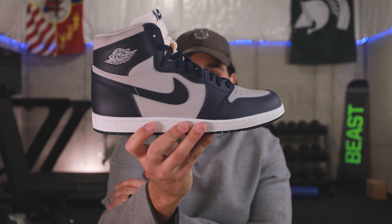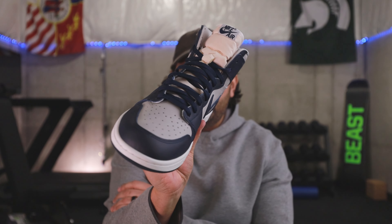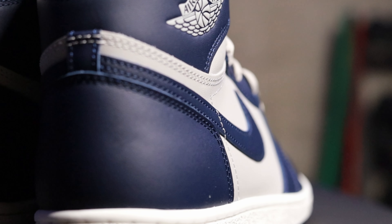I paid up on StockX to get these early — I don't have a plug, I don't know people at Nike, but StockX came through big time. I had a little issue and the customer service was impeccable; really appreciate everybody at StockX for getting this pair to me as fast as possible. We are talking about the Jordan One High 85 in the Georgetown colorway.